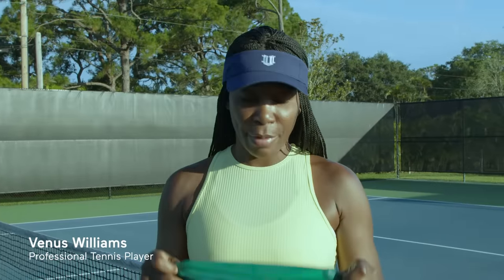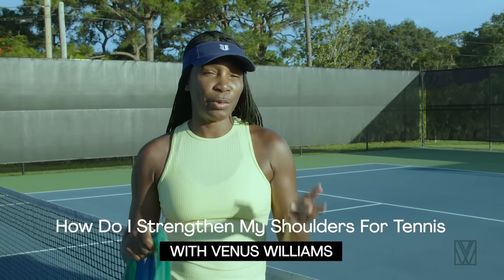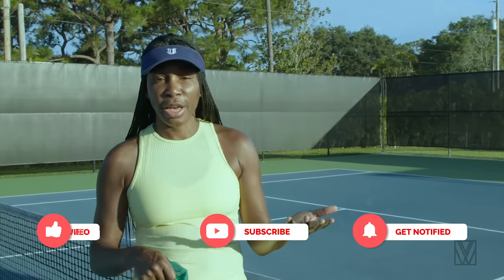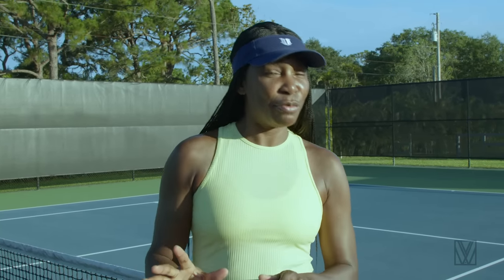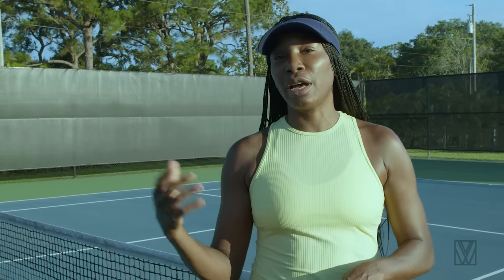Hey everyone, welcome back for another tutorial — this one is about shoulders. We're doing this because you asked for it. I get a lot of questions about how to strengthen shoulders and how to not get hurt on your serve. A really important part is just regular maintenance. It takes minutes, you can do it right before or after you play, and your shoulders will thank you — less pain, and you might even have a bigger serve.